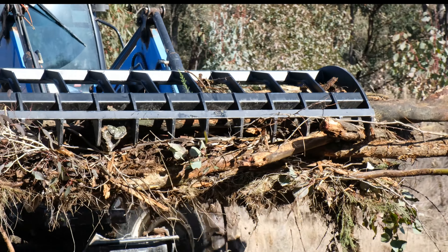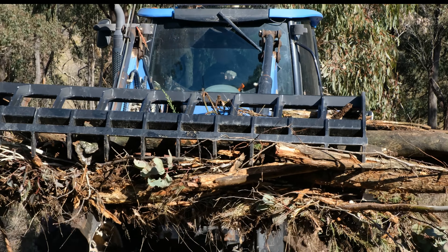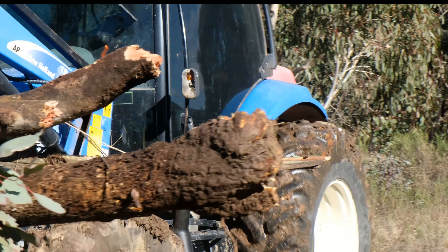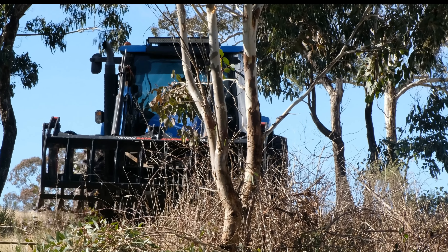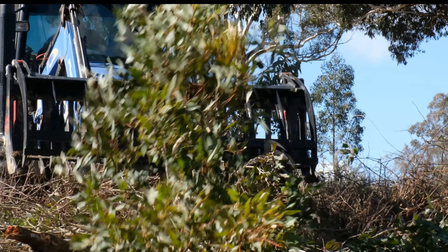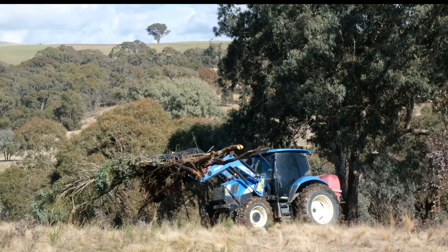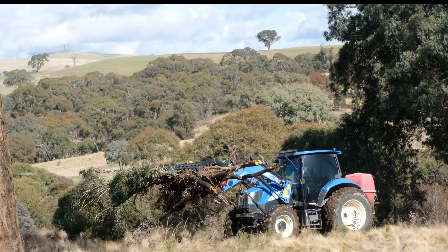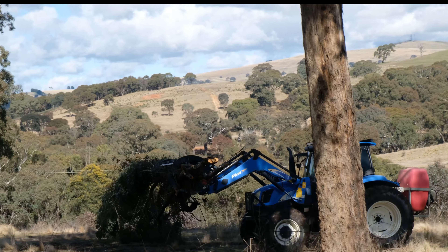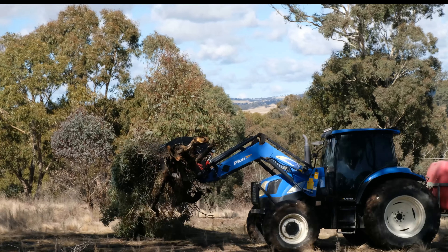When I was looking for this type of attachment I did look for a 4-in-1 bucket — the options and how versatile it would be in comparison to this. What I did find though, really at the end of the day, was the 4-in-1 would be great for certain types of duties but nothing compared to the power claw — being able to actually pick up large logs, lots of loose material, bitty bush, sticks and other things like that. The 4-in-1 bucket just wasn't going to be able to do that for me.